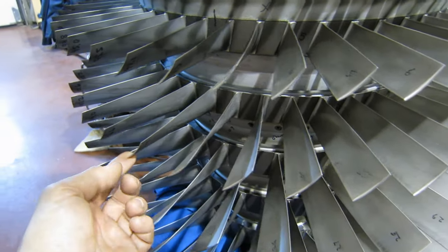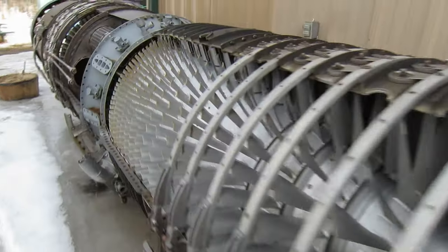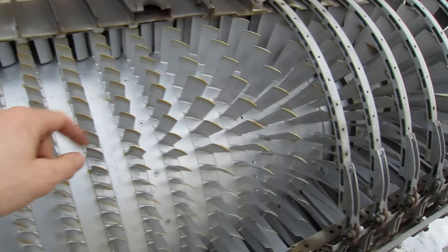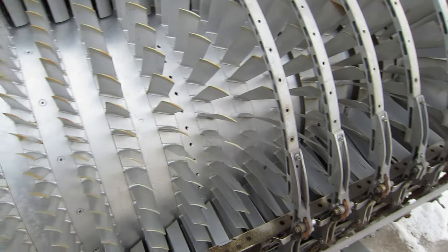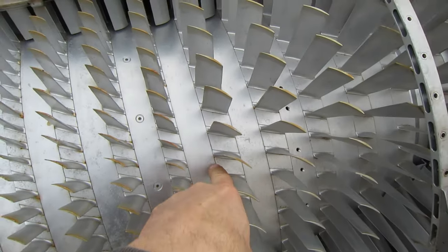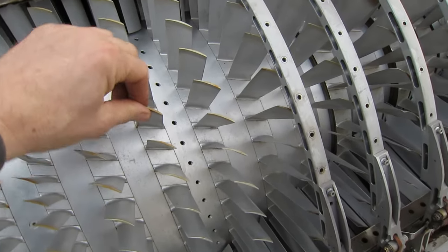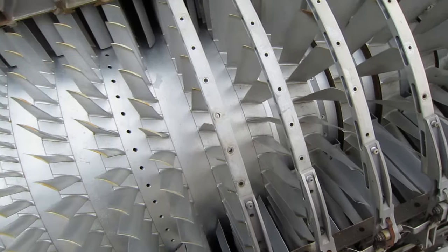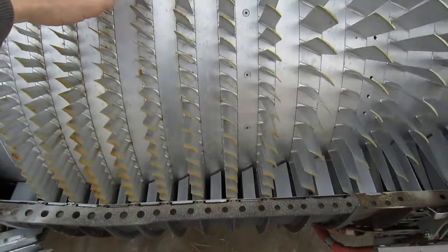Here we are outside with our cutaway. This is the exact same thing we were just looking at — an LM1500 J79 rotor. What's different about these blades is they're all rusted solid into their wheel. They're corroded and full of dirt right down in the mounting so that they're solid. This is a very dangerous situation if this were a running engine because they'd probably start to ring and vibrate and crack. This is our cutaway model and that's the sound of dirt trapped down in there.